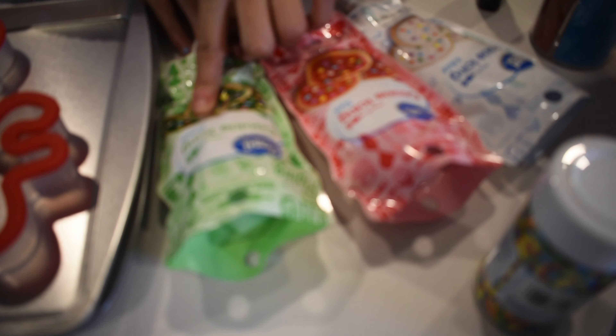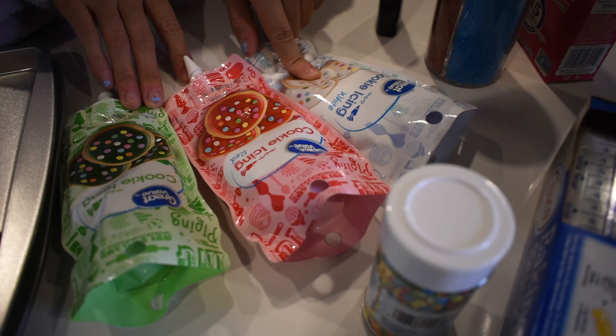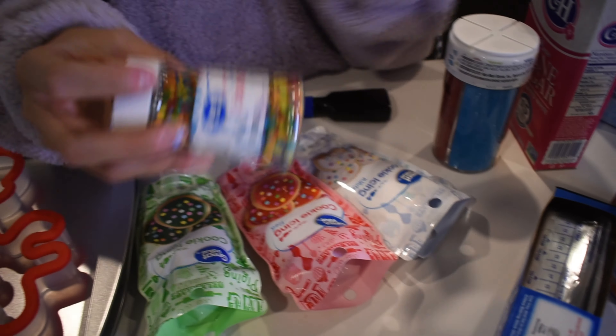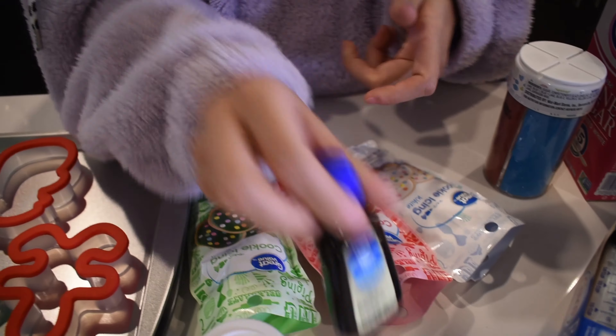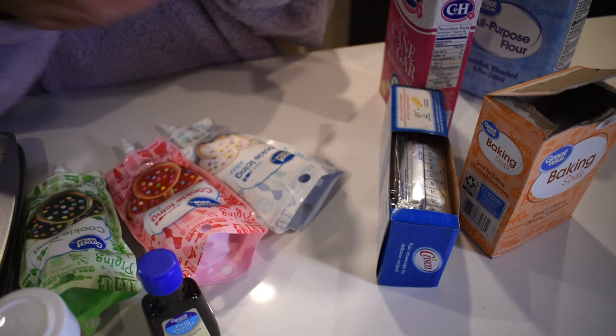And we have some cookie icing — we decided to go with red, more like green, red and white. Then we have our little sprinkles, our vanilla extract, and a baking stick, which is kind of like baking powder.